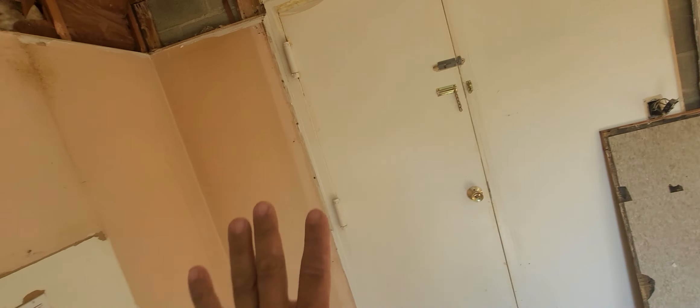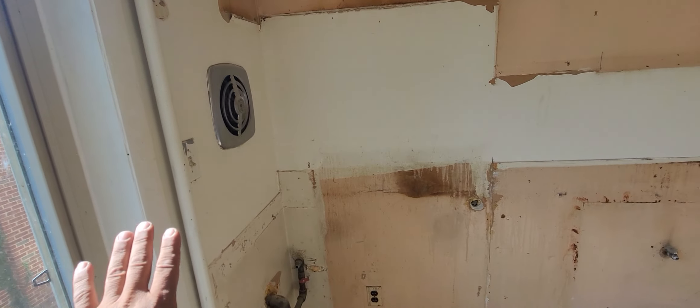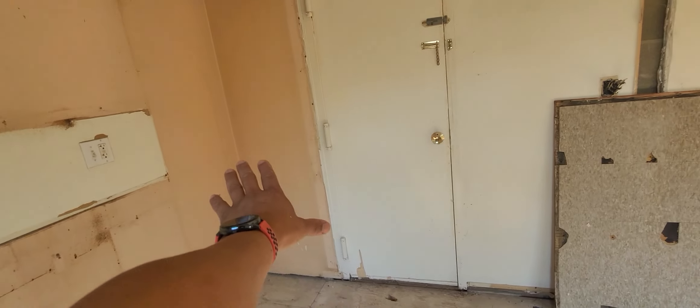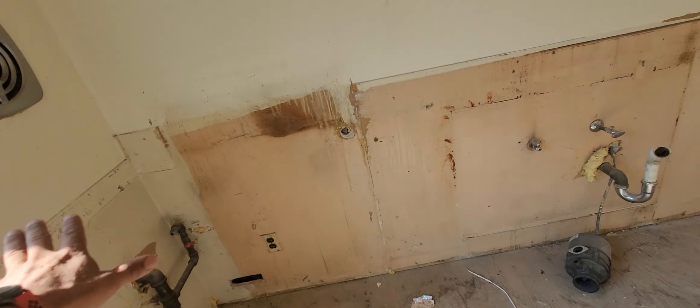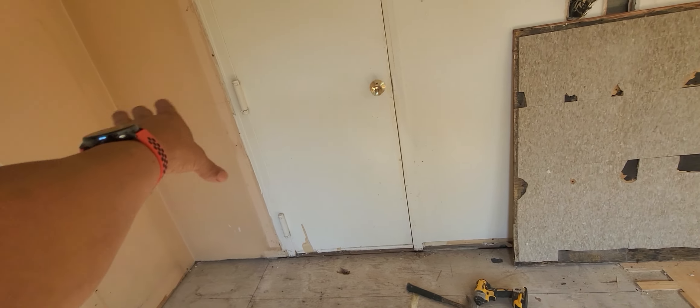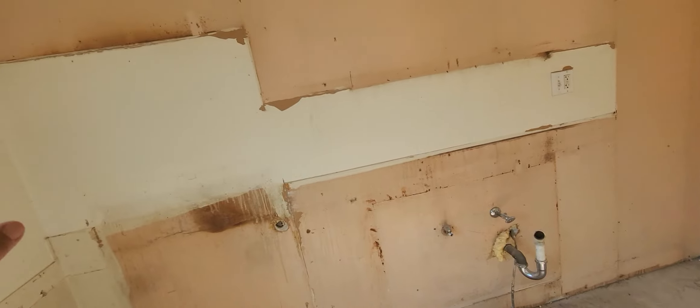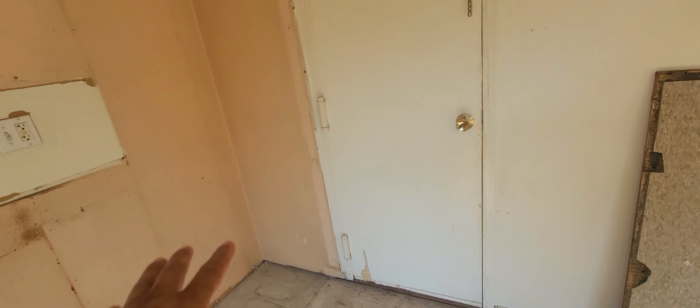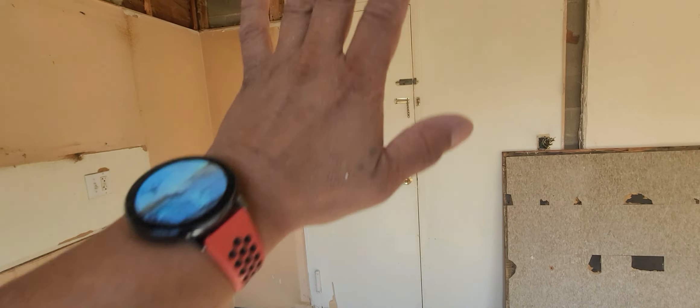My job today is to eliminate this door. The purpose of eliminating this door is to create a wall instead, and have more space to create countertop space with a lazy susan in the corner — I mean cabinet space, L-shaped base cabinets, and then a countertop.